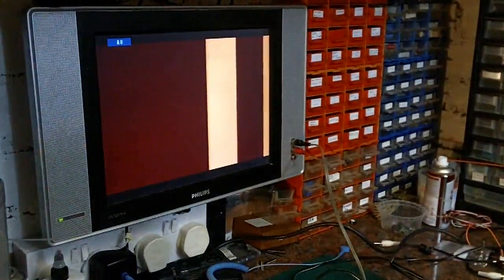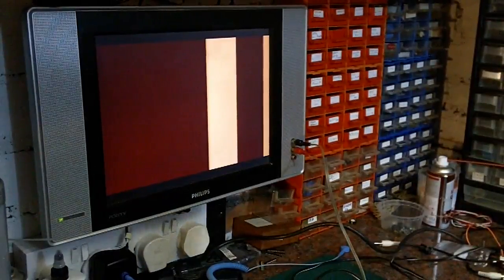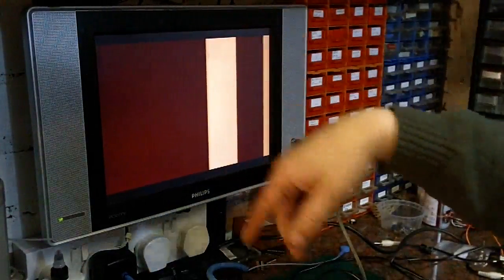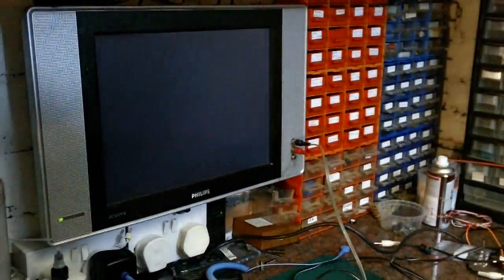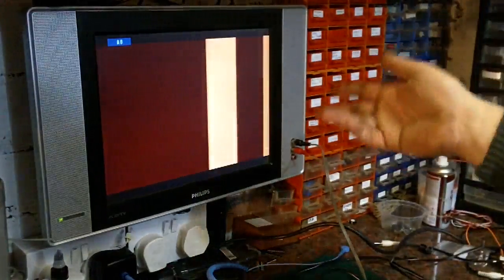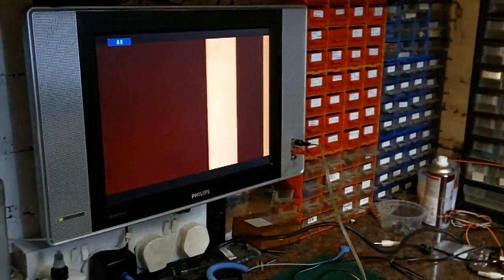I've had plenty of Ataris through my hands that have produced just a plain red screen, which is reasonably common. It's usually either the RAM, the CPU or the ROM that's at fault. But I've never actually come across it where I've had these stripes down it like that. And it's consistent - it doesn't change. You can switch it off, switch it back on, and you get the same two vertical stripes down it.